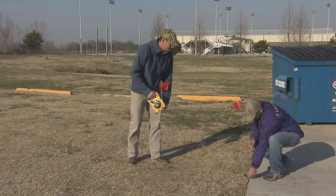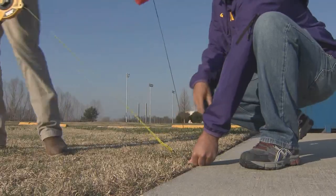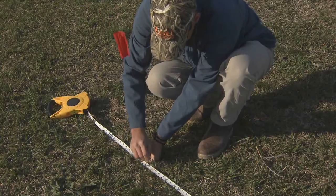When measuring the calibration distance, mark the start and end points with flags to make it easier for timing.